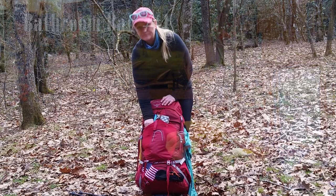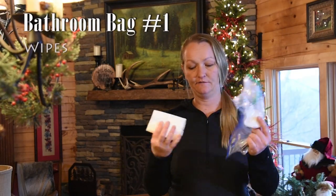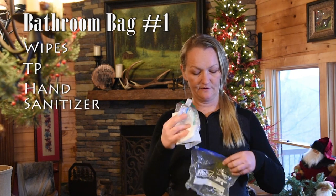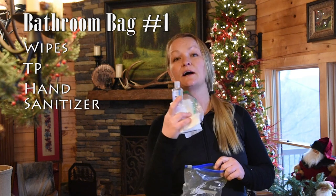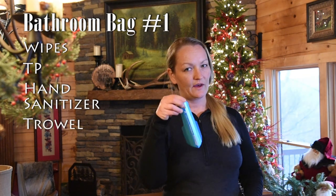Now, the health and hygiene items I will be starting with in my pack. I have split my bathroom system up into three parts. The first part is the exterior bathroom bag — stored on the outside of my pack so I can grab it easily for bathroom breaks while hiking. It'll have a wipe, a few toilet papers, and hand sanitizer. Even though I have one hanging off my pack, I also want one in here so I can use it right away. A trowel will also be in that bag.